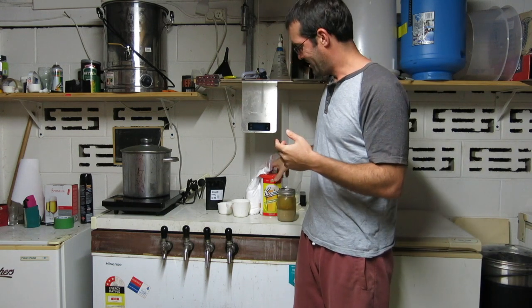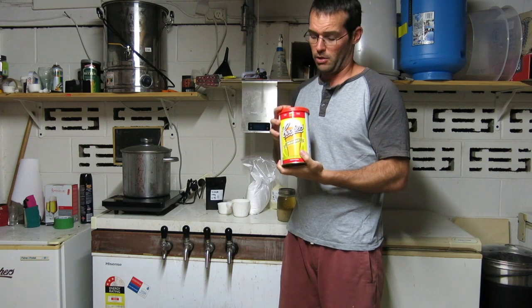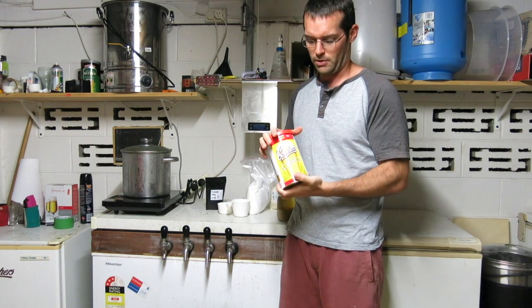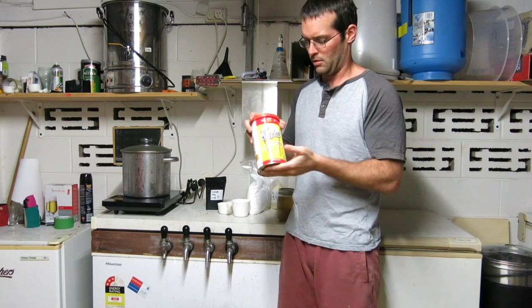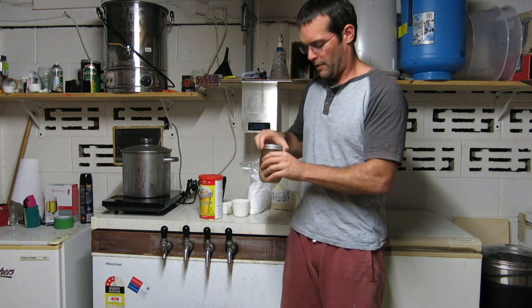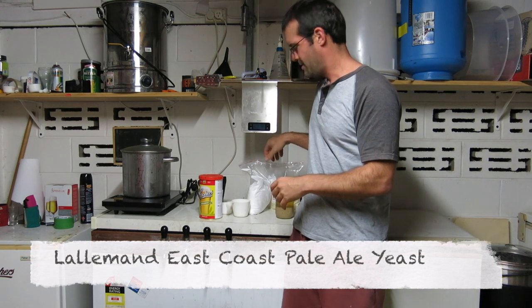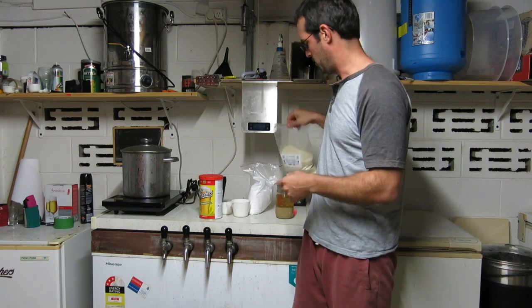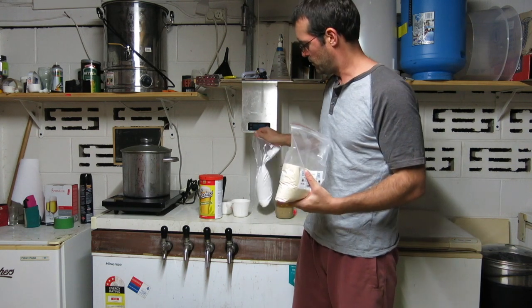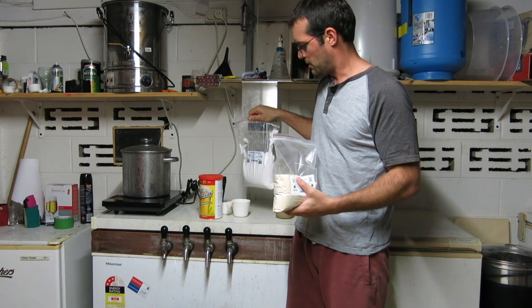Couldn't find the really cheap lager, so going with the Cooper's draft. We've got the harvested New England IPA yeast again. I can't remember if I used a brew enhancer last time or not, but I'm going to sort of make my own — I'm going to use 600 grams of dextrose.